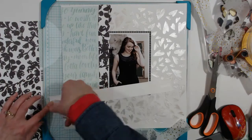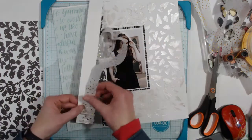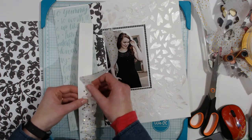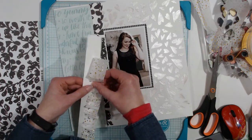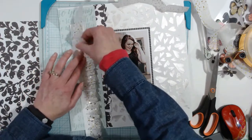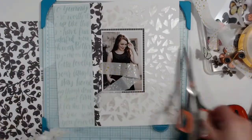I sped this up quite a bit because it's a little time consuming and boring to watch, but I wanted to keep it in so you could see exactly what I did — basically folding it and sticking it into the little adhesive strip. I'm adding a second piece because the first wasn't long enough. I'm doing this just to add a little bit of gold, because the Heidi Swapp word strip I'm going to use is gold and I needed more gold.